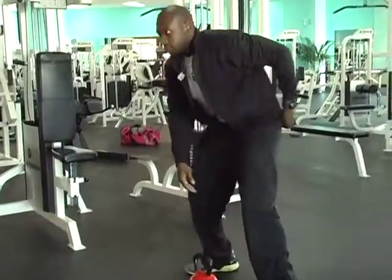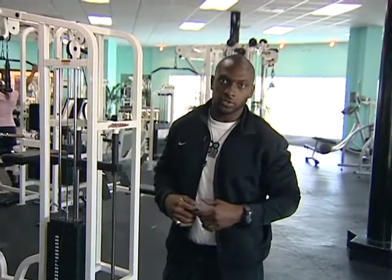So like I said, the swing is going to work your glutes, hamstrings, core, and shoulders — and it's a great cardiovascular exercise as well.